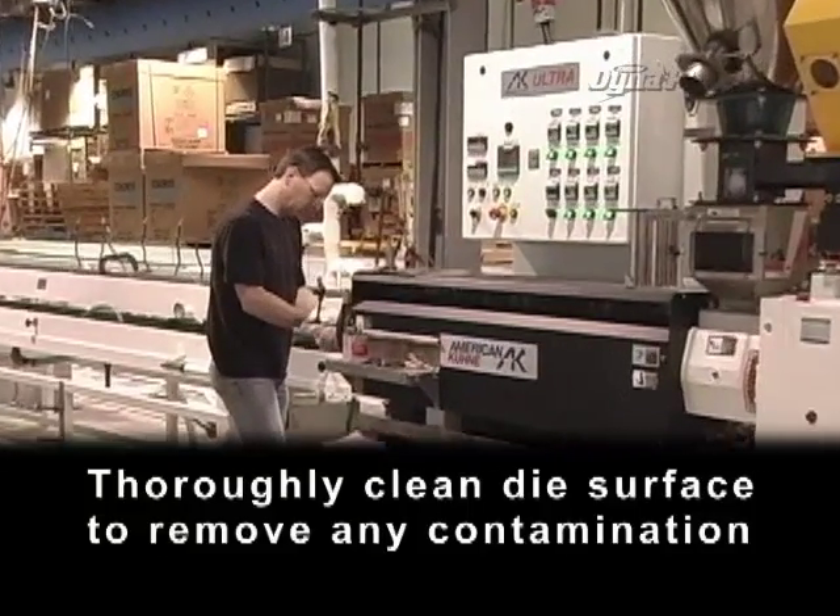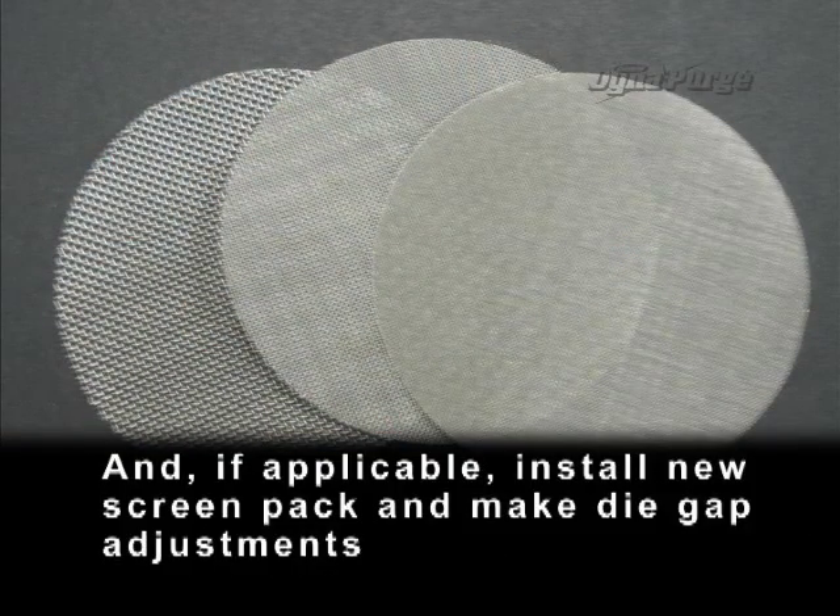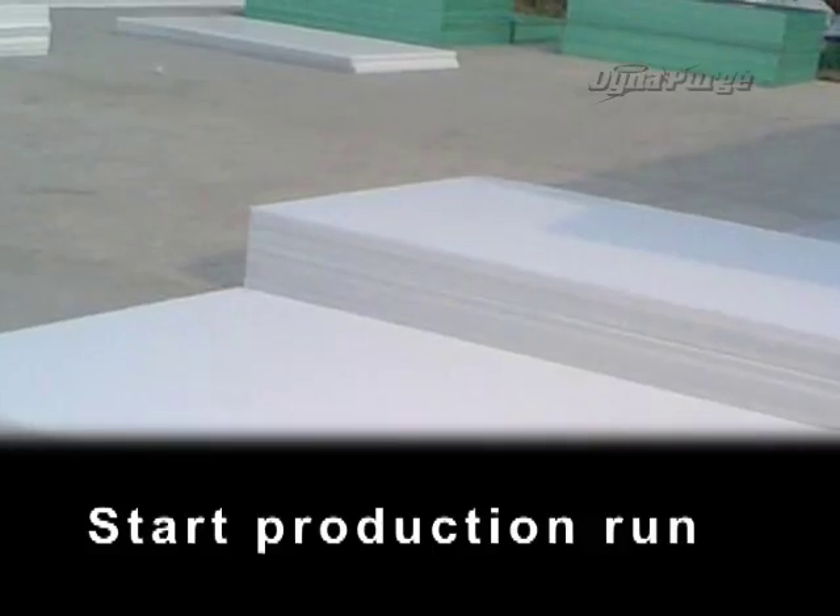Thoroughly clean the die surface to remove any contamination and, if applicable, install a new screen pack and make die gap adjustments. Start production run.